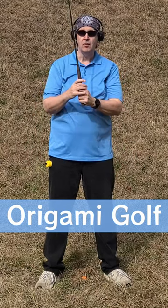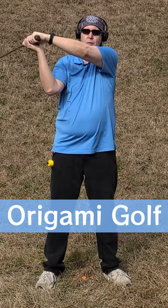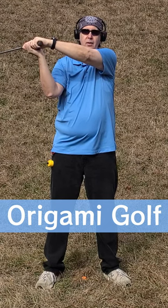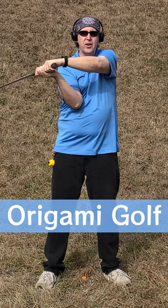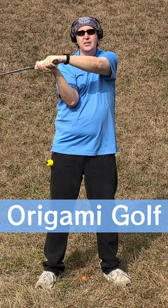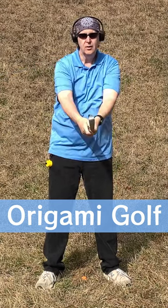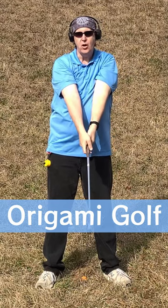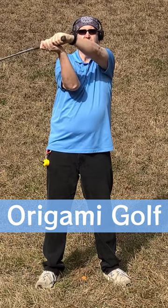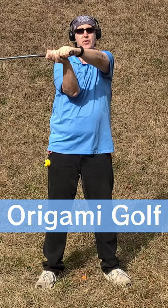Something else most golf instructors teach: when you get to the top of your swing, what's the first move they teach you to make on the downswing? Tuck your elbow. This is right out of the Hogan book — it's been taught for decades, and millions of golfers have learned it. But what happens if you start with your elbow on top of your chest? Go to the top of your backswing — your elbow is already tucked. There's no move to make.